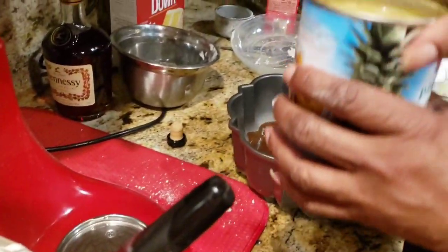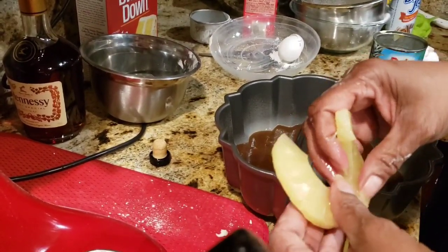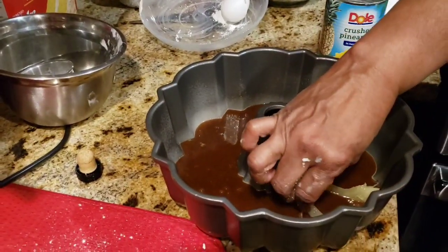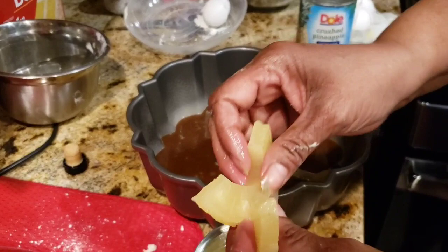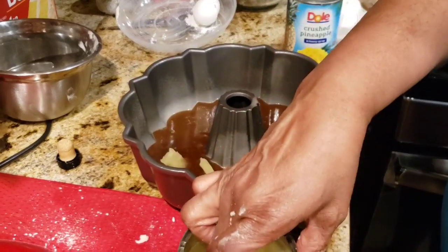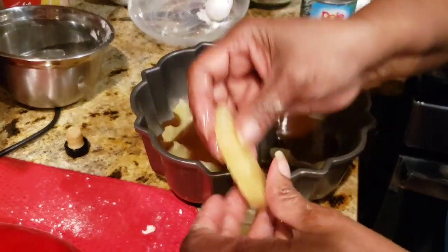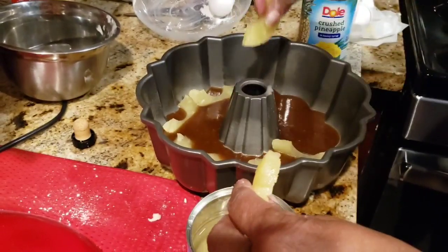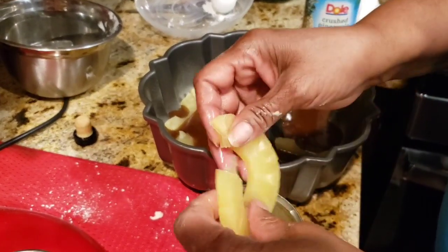I have some pineapple rings. I'm going to put them down in here like this. You don't have to break up your pieces of pineapple — you can leave them whole if you like.